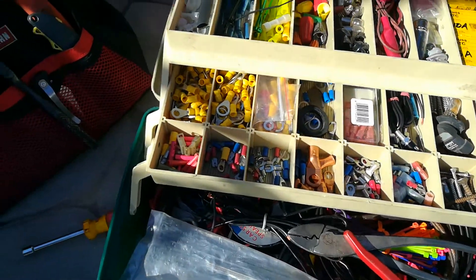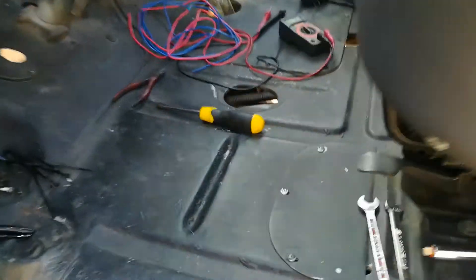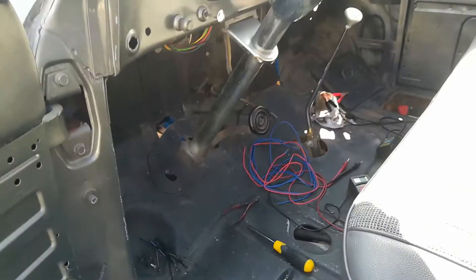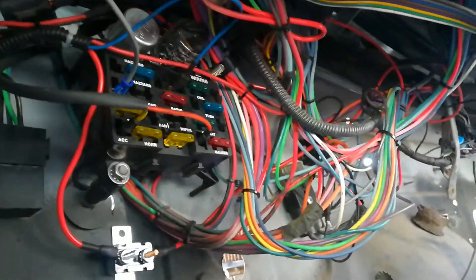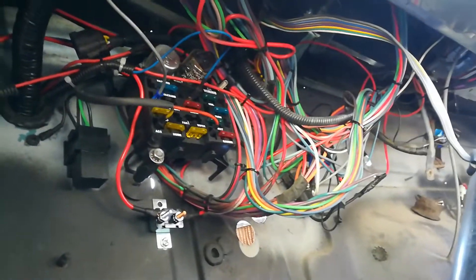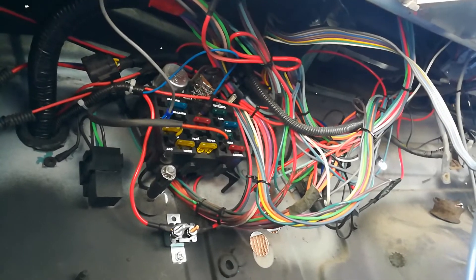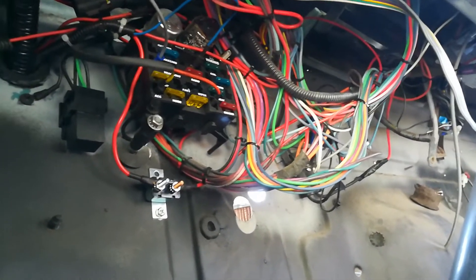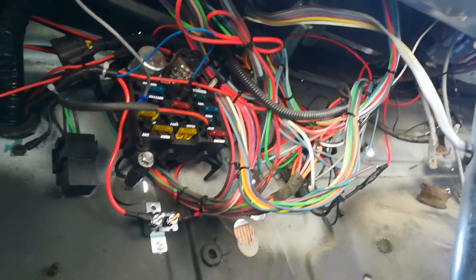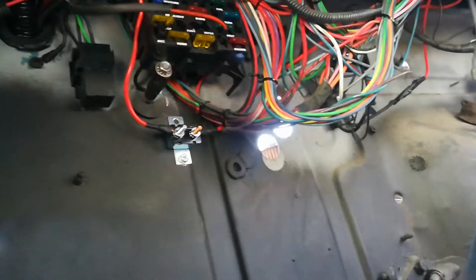I cleaned up that spider web of wiring down here a little bit better, because before you could see everything even from this point of view. But now you have to bend down a little, so it's not as good as I want it to be. I ain't got no time for that — that's good enough for now. I wish I had time to undo everything and redo it correctly where all the wiring would be against the firewall. It's still like a jambalaya, but I'm kind of somewhat satisfied.